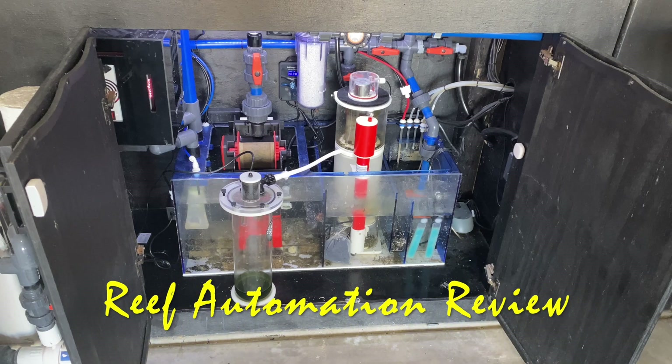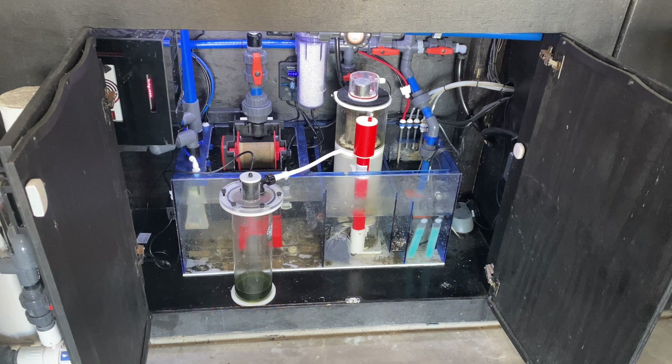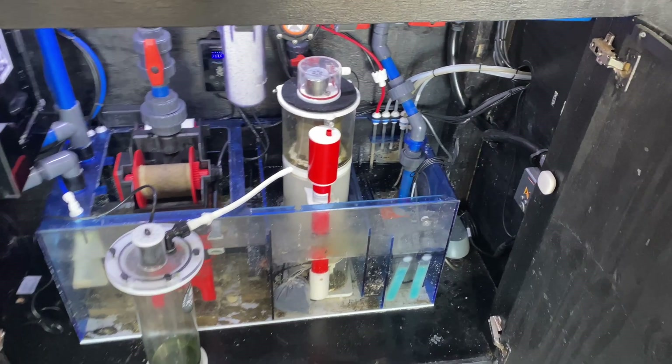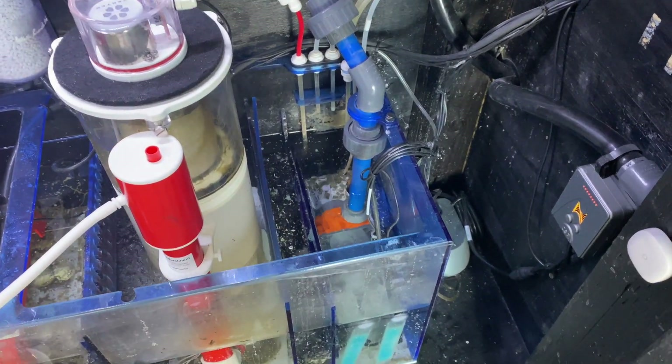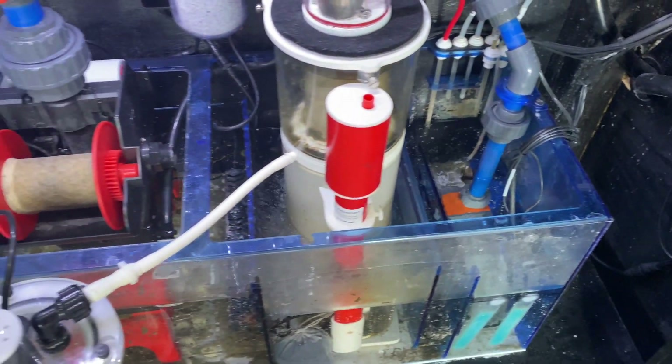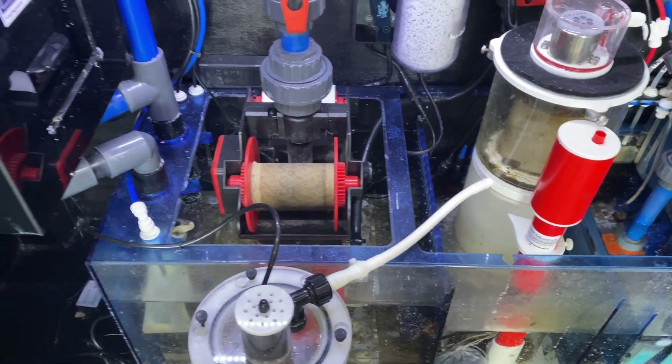Hello everyone, this is Derek with Reef Automation, and in this video we're going to go over my Platinum Sump install. As you can see, my old sump had a lot of clutter, so I made the decision to upgrade this one and the 300. There's a number of things in here, and I just wanted to clean everything up and get a fleece roller that was combined and give me some more room.